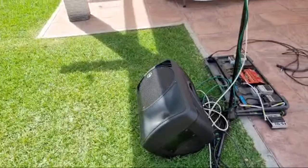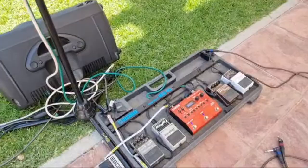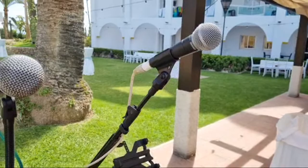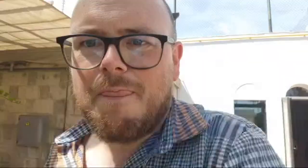Again, I've got another Mackie SRM 250 speaker over there. Plugged into that is the pedalboard — same layout as always — and then a couple of Shure SM58 microphones: one for the looper and one for the lead vocal. That is pretty much the setup.